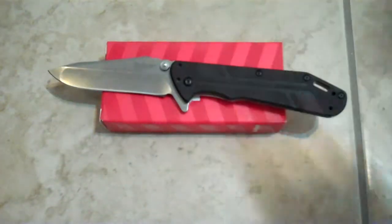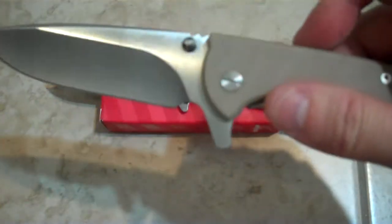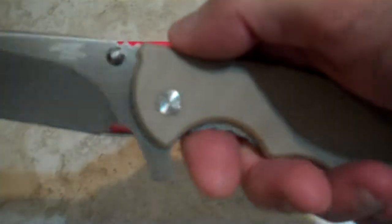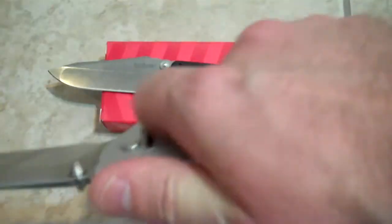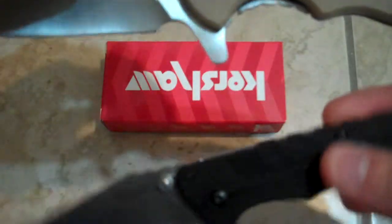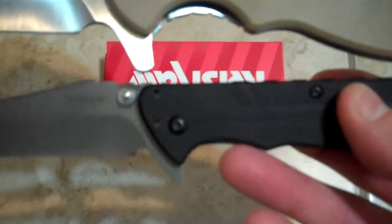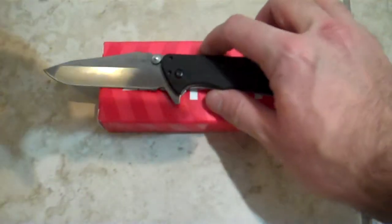If I compare this to my Enron, which I have in my pocket right now — as you can see — the flipper tab here provides a way better guard than the Termite. Let's look at the two together, because these are the two I want to compare. You can see the guard from here and from the top — there's a way better guard on the Enron.